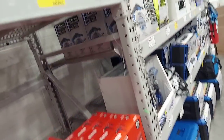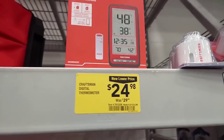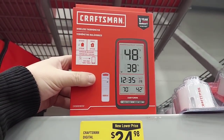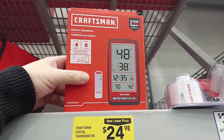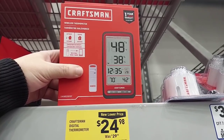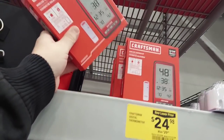Here's a wireless thermometer — I actually need a good one; mine keeps shutting down. This one tells you the time, was $29 bucks — not bad.